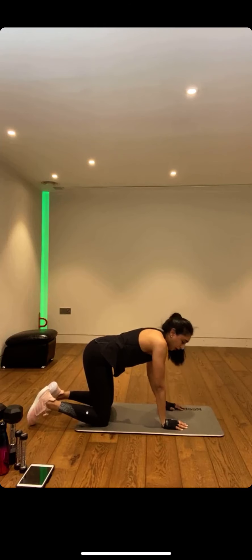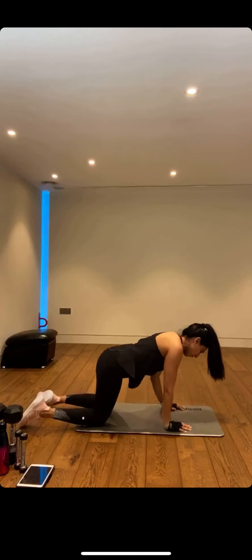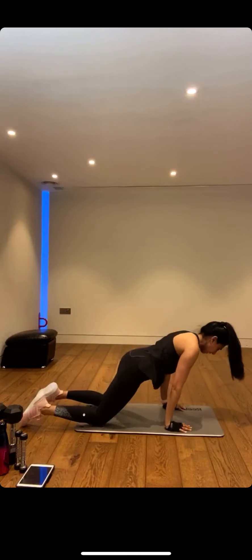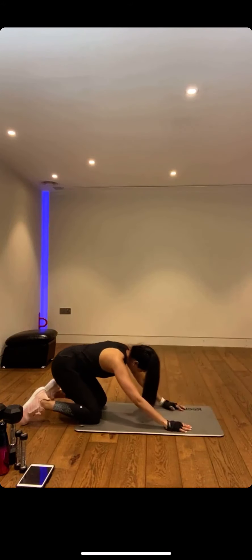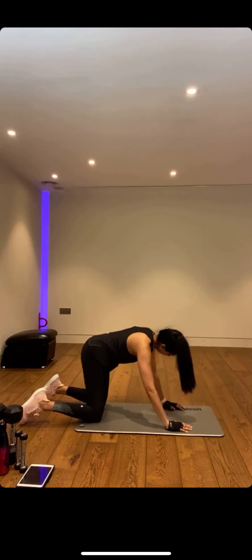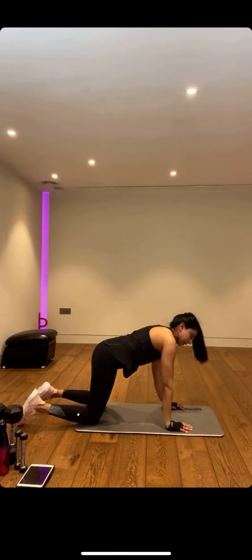We're going to go into a few child's pose circles — keeping it dynamic. Imagine you're going into a child's pose, bringing those hips towards the glutes, then coming forward. Draw nice big circles with those hips — such a nice movement. Let's go round the other way, easing back into that almost child's pose to a mini cobra. Inhale, exhale. Keep breathing, focusing on our breath through this workout.